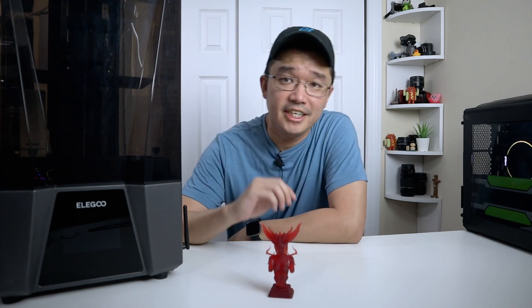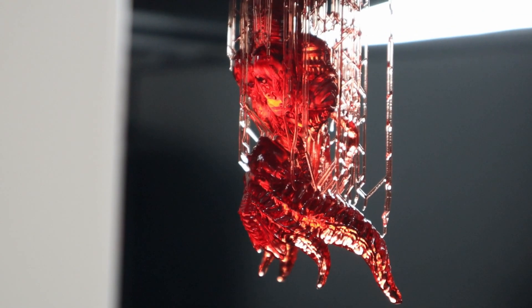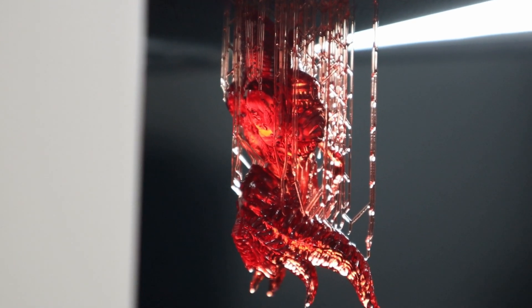Hey guys, what's going on? It's Don here from Nova Spirit Tech and welcome back to the channel. Today we're going to be checking out Elegoo's latest product, which is the Saturn 3 SLA printer, so let's get started.